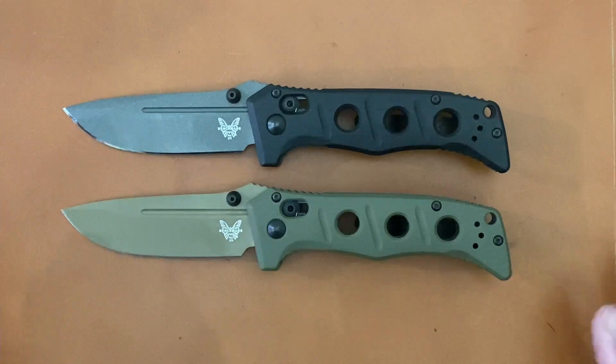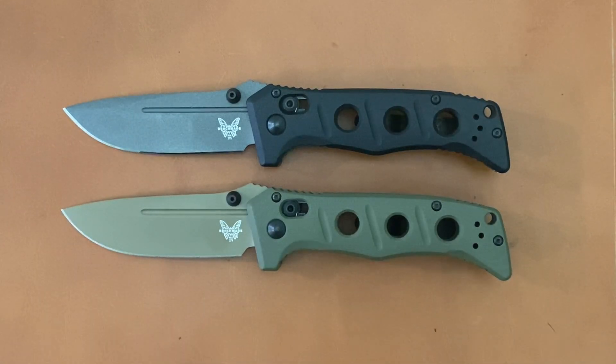What allured me to these knives, besides the fact that I like Shane Siebert's designs, is that the old ones were D2 and they swapped to CPM CruWear on here. They have a Rockwell range of 63 to 65, which is nice and hard, so it should do very well in my test.